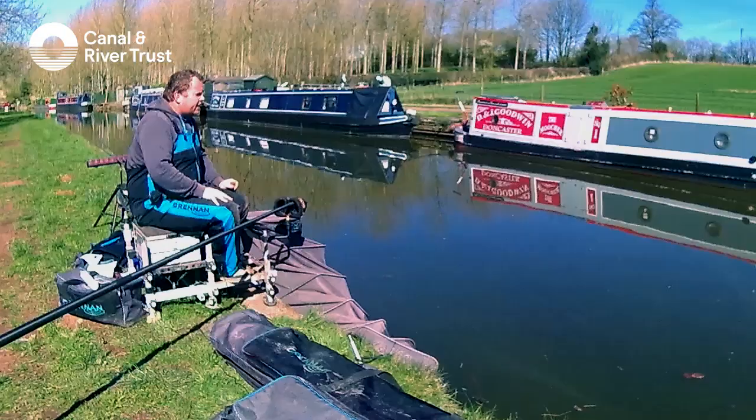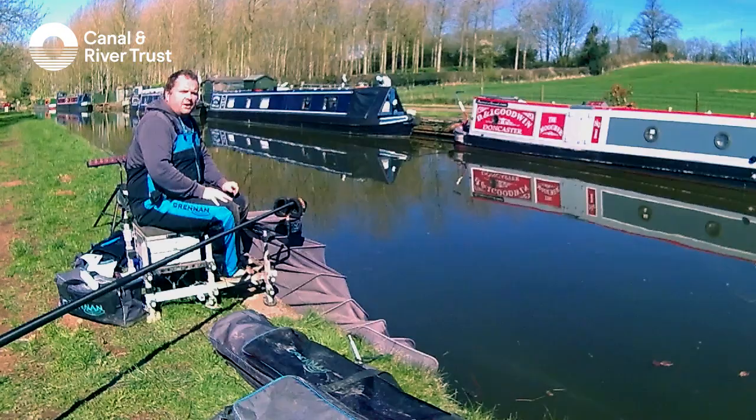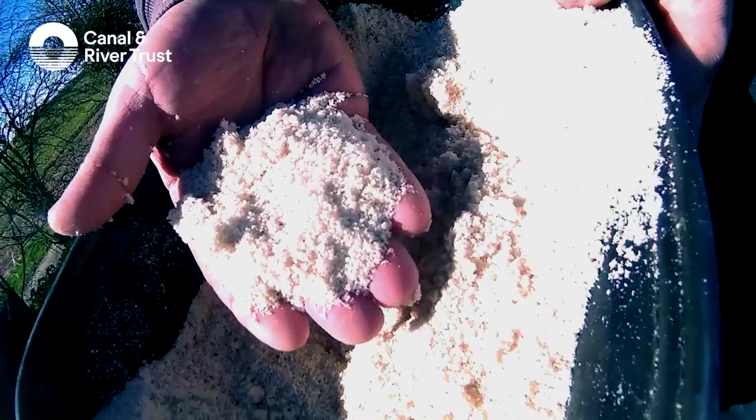Normally, if you're going to catch on bread, you'll catch quite early. It would be a good method today because the water is quite clear and because bread is quite a visible bait, the fish can see it very easily.